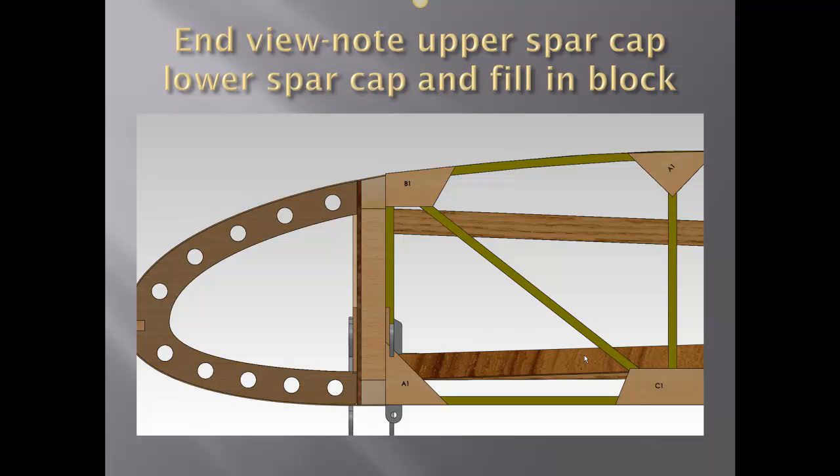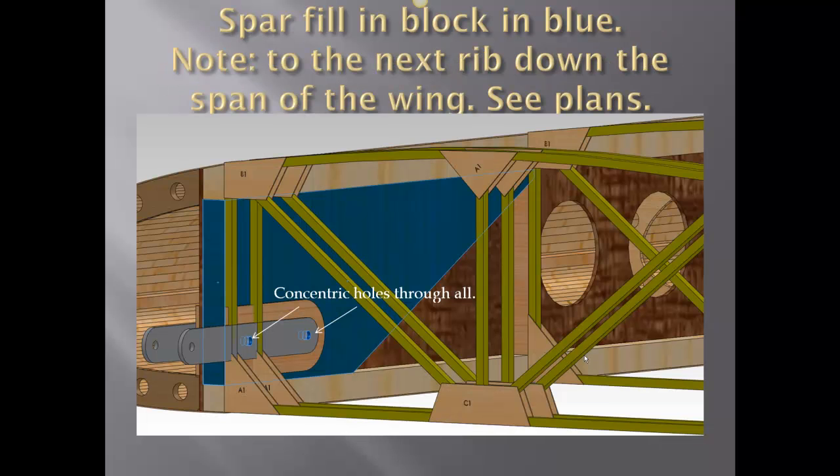In the background you can see a compression brace as well as a diagonal. The blue is showing the fill-in block between the upper spar cap and the lower spar cap. Also shown are the concentric holes through the gray, the fill-in plates, and the separation plates.